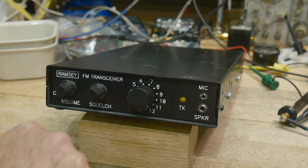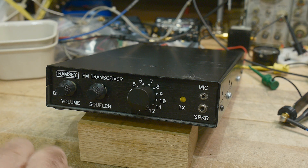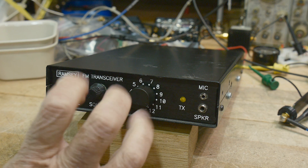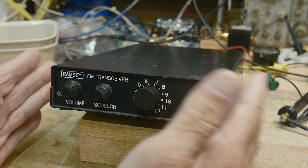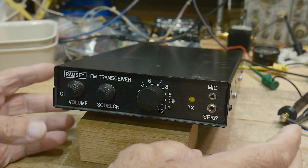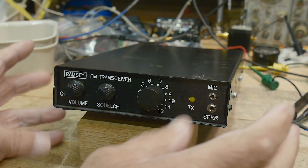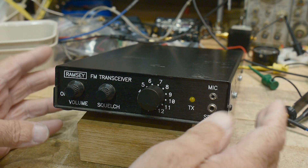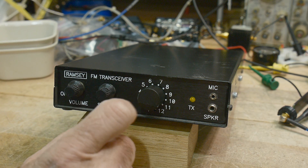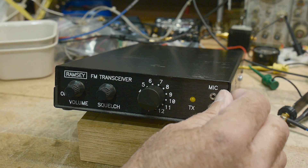What's on the bench today? It is a Ramsey FM transceiver. I bought this thinking it would be a good learning vehicle — a product we could take a look at because it's all through-hole technology, it's all simple, and there's full schematics. Everything you need to know about this is documented. I thought it would be great for the channel, and I think what we'll do is go through every single bit of electronics in this thing.